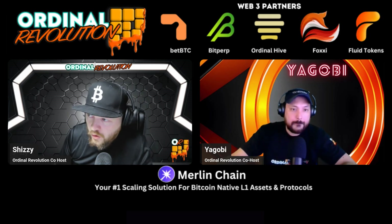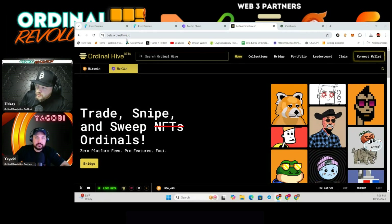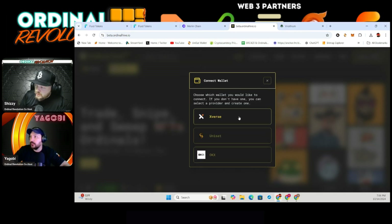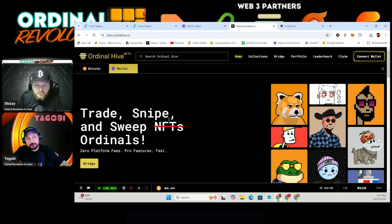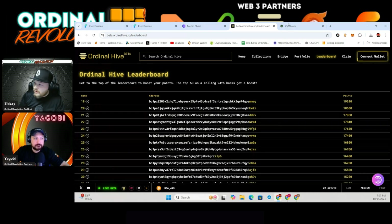Now that you have Bitcoin on Merlin, you're probably wondering what to do with it. I suggest — not financial advice — checking out Ordinal Hive on Merlin. The URL is beta.ordinalhive.io and I'll have it in the show notes. Connect the wallet you bridged to, then buy an ordinal, list it, buy another, and list it again. You do this because you're earning Ordinal Hive points. Remember Blur? It was one of the biggest airdrops ever and people doing similar things got that airdrop. So point farming on Ordinal Hive is probably worth it.